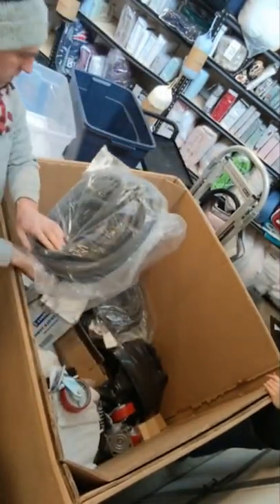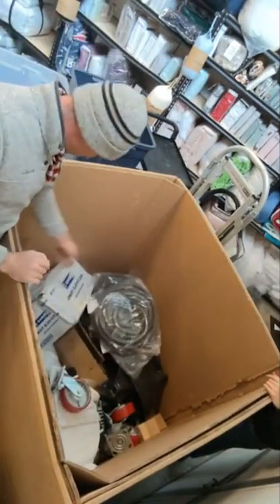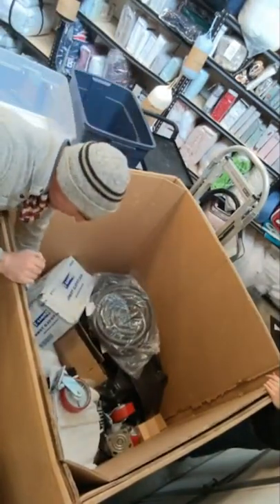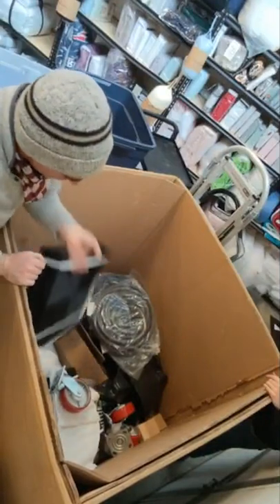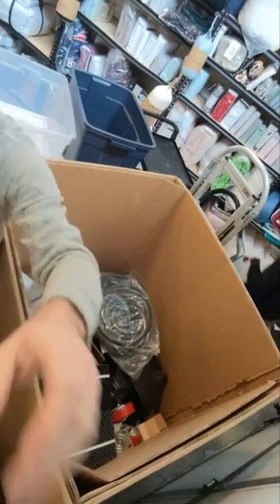These are big rolls of furniture saran wrap for moving and stuff — we actually use a lot of these. We also have some backer rod rolls. Most of the rest of this stuff is just miscellaneous, so I'm going to flip the camera to the other side and go through the other pallet.